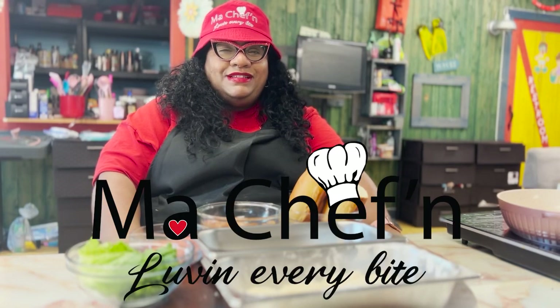Welcome to My Chef'n. My name is Chef Fran, and today we are making a po'boy.